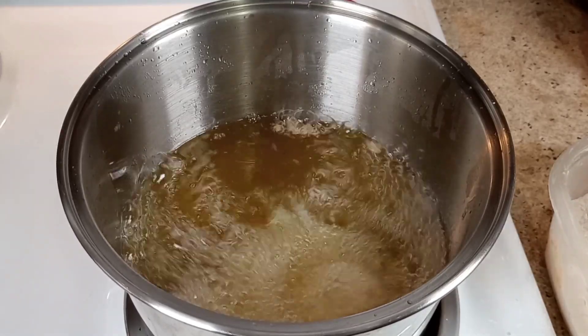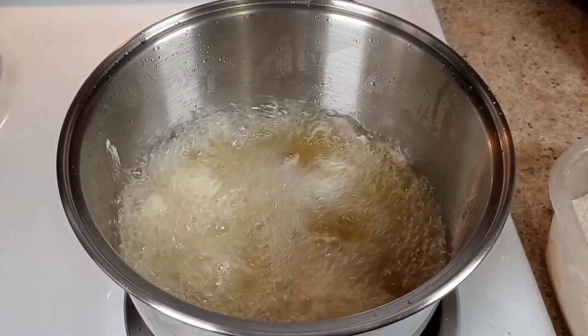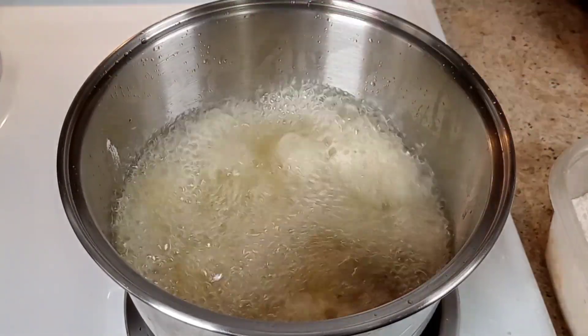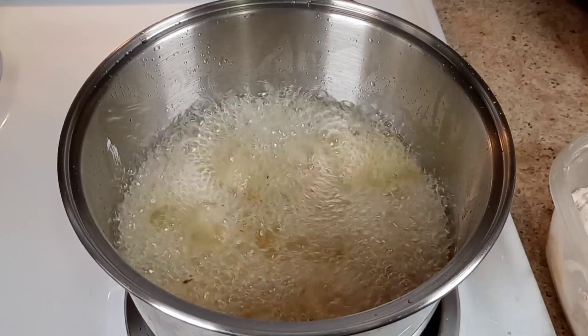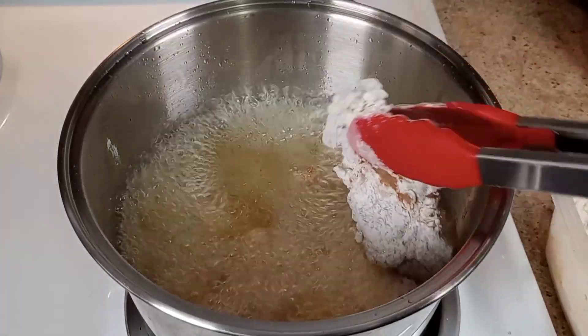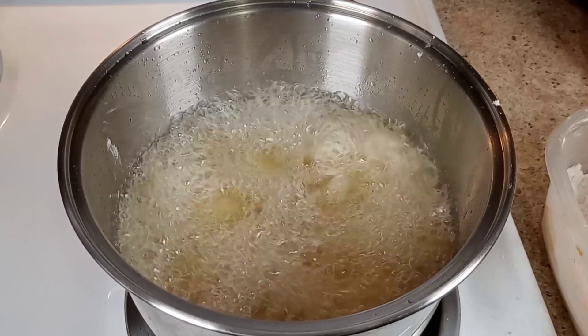All right guys, you hear that sizzle sizzle sizzle wizzle wizzle dizzle! So I'm doing chicken wings and tenders all at the same time, guys.